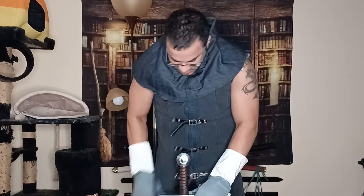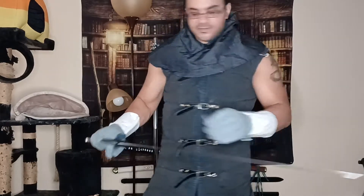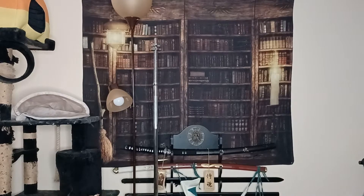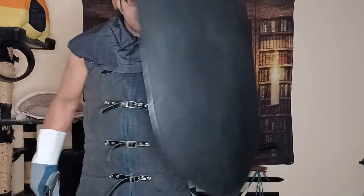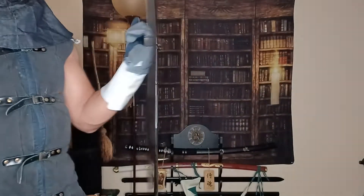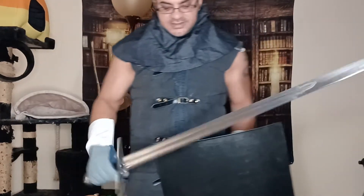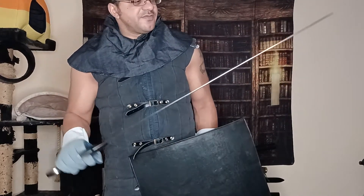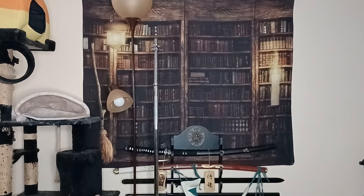It's a little bit on the shorter side, but typically these arming swords were shorter. As I mentioned, you'd want to use it with a shield — and luckily I have one right here. This is a Cult of Athena shield I just got in that I need to review. I think this would be a really good combination to experiment with some sword and shield combinations.